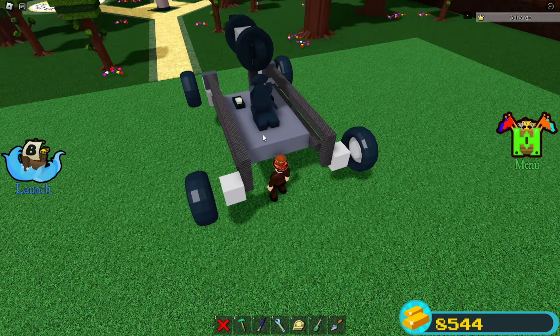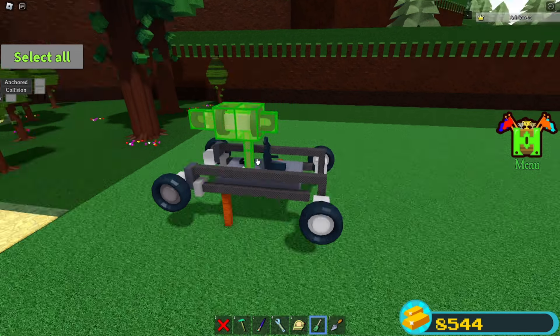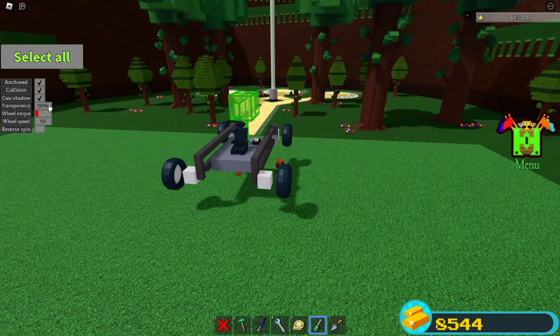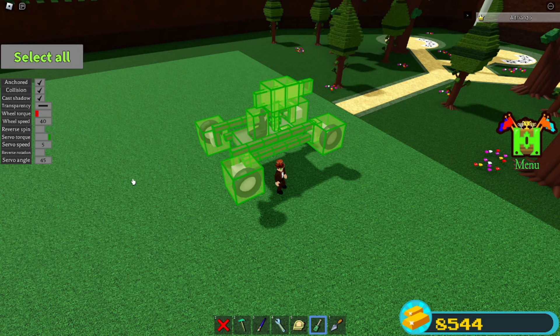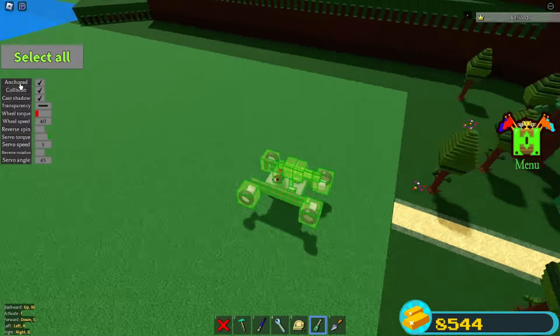Put it for the activation key F. Once you've done all that, you can color it. Select everything on top along with the rods. Turn the transparency all the way down. Select everything and put the wheel speed down to 40. Delete these rods and sit on the chair. Select everything and turn off anchor mode.